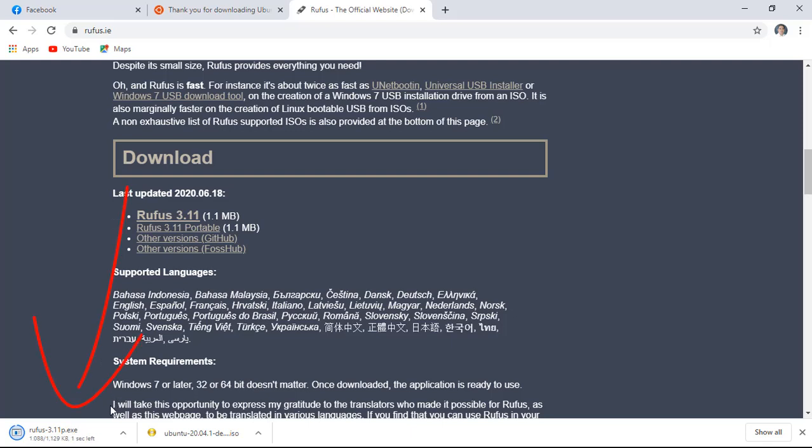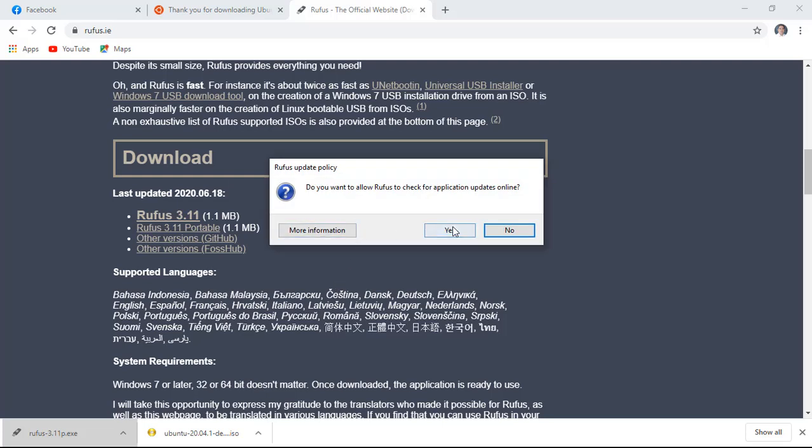Once finished, double click it to open. In here, click no.